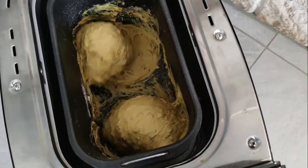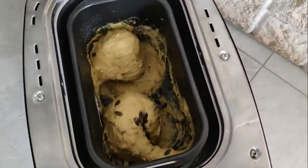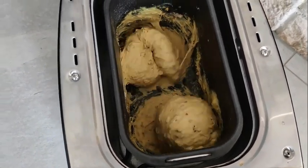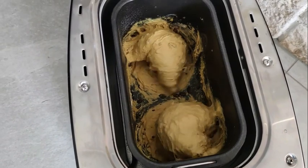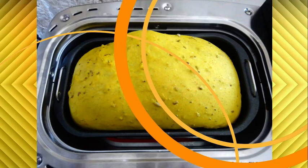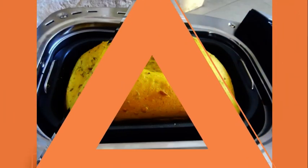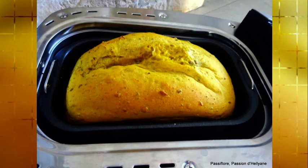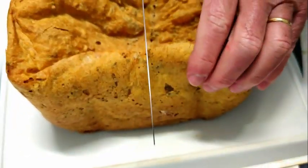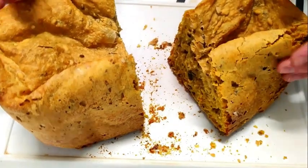Voilà, à la sonnerie, je rajoutais les graines de courge.